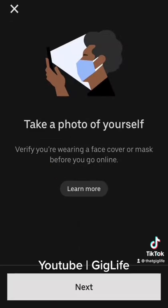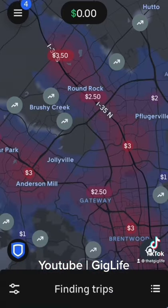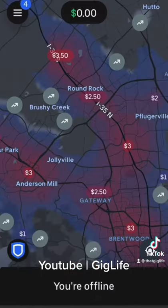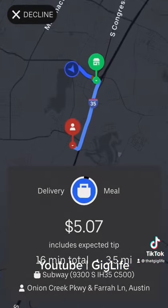After you verify you are who you say you are, you will then be online. If by chance you don't want to be online, just slide up from the bottom and you can go to the offline mode. If you choose to stay online, the app will begin searching for possible orders in your area. Once you get one of those you can either decline it or accept it.